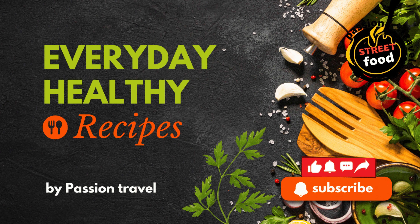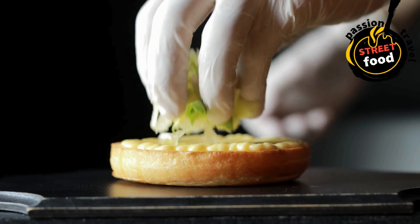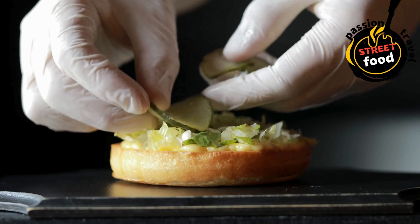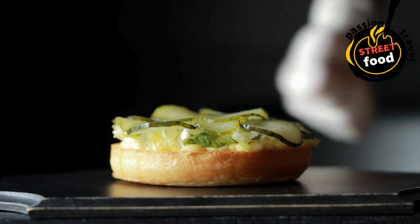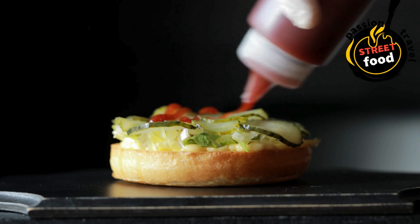Gourmet Burgers — local food trucks and stands often serve gourmet burgers with unique toppings and sauces. Gourmet burgers are a great way to elevate the classic burger with high-quality ingredients, creative toppings, and delicious sauces. Here's a breakdown of the key ingredients and step-by-step instructions to make your own gourmet burgers.